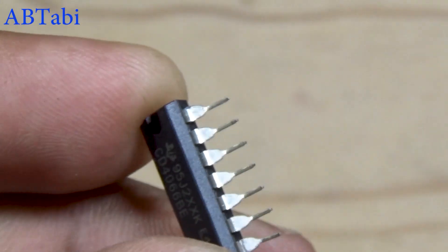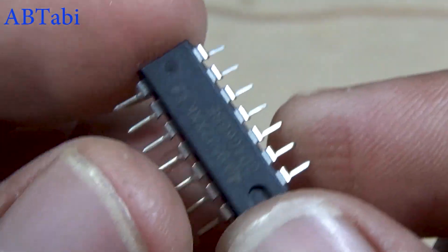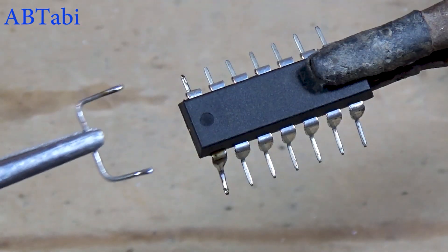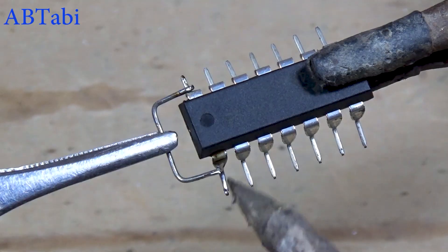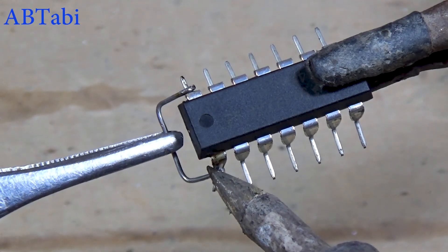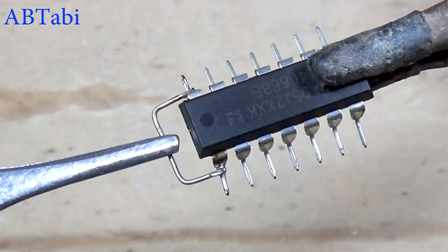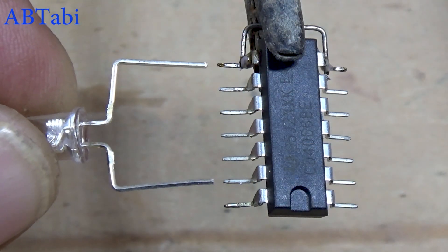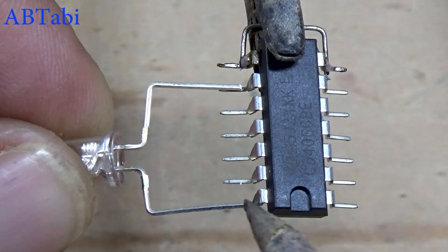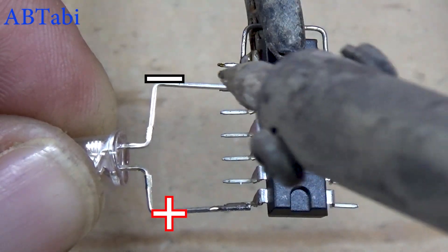I hope you're all doing great because today I'm really excited. In this video, we're jumping into the top four integrated circuit IC electronics projects that you can build right at home. These projects are simple, super fun, and the best part — you don't need any PCB at all. Just a few components and a little curiosity, that's all it takes. So get ready because we're about to dive into some hands-on creative electronics that you can start building right away.